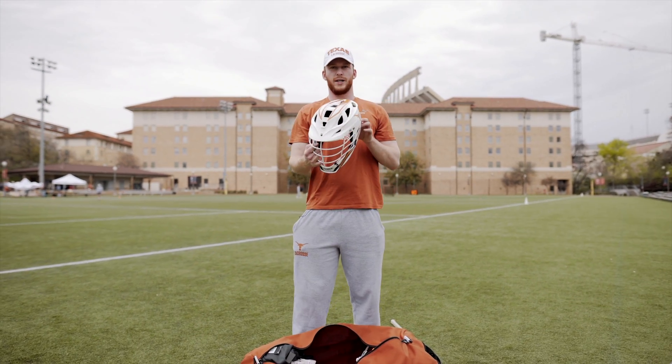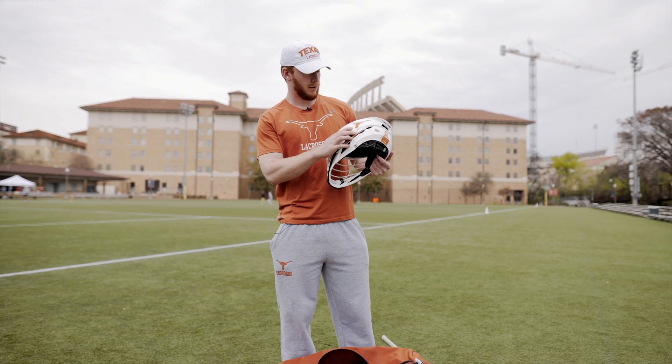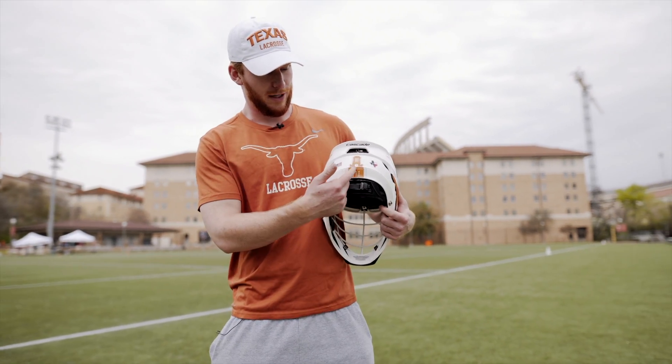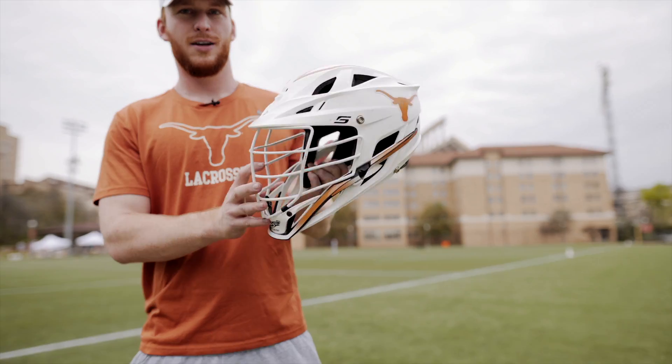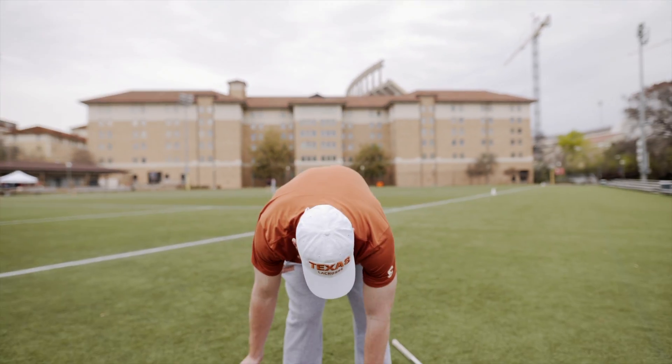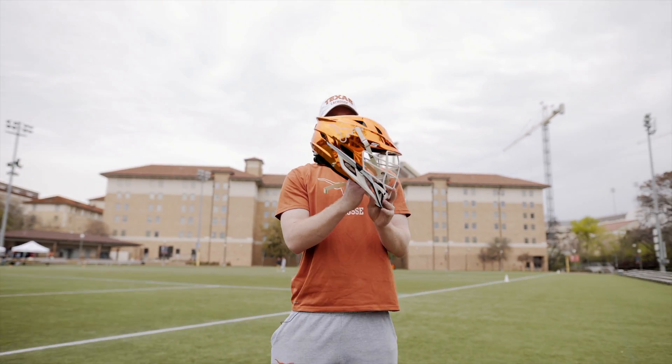First off we got our white helmet. It's got the Longhorn right up here, stripes up top, number. Really cool part on the back, we got the Tower, State of Texas flag. This is awesome. It's a great helmet, Cascade-esque, but definitely second to the chrome helmet.